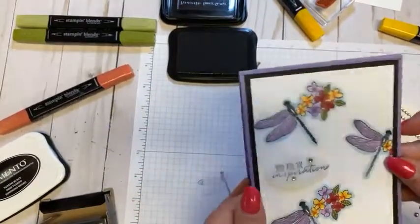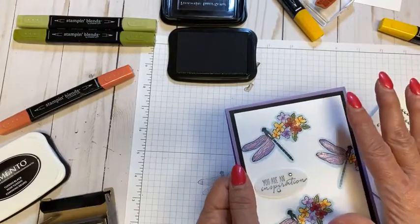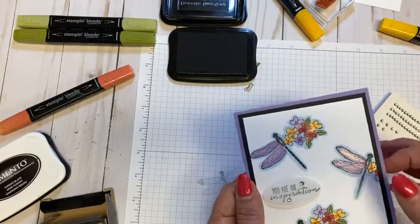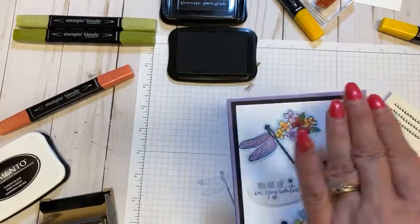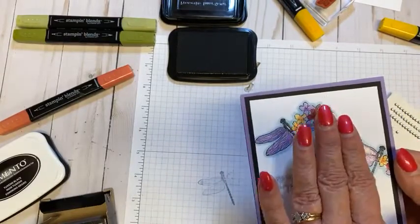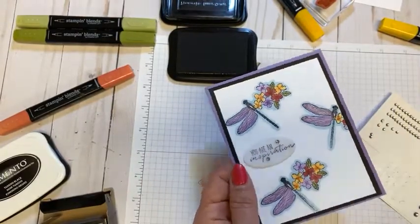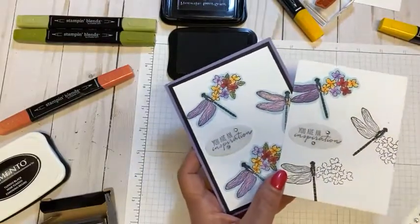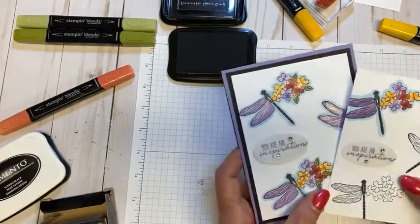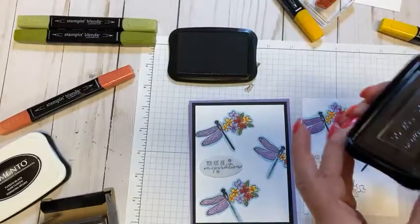A viewer mentioned going through her stamps to find combinations. I was thinking — if there's a bird, you could use fall leaves, or mix and match different leaves combined with something else. Anything that might have a wing could work with a complementary image. The original inspiration used butterflies and flowers; I tried dragonfly and flowers since they have a similar shape. If you have butterflies and flowers, or dragonfly and flowers, it's something fun to try with this mashup technique.